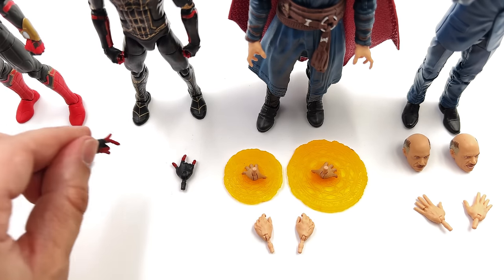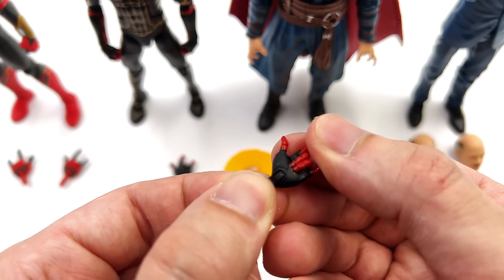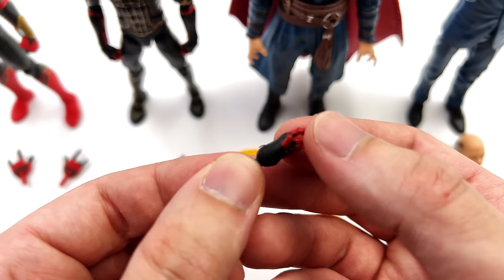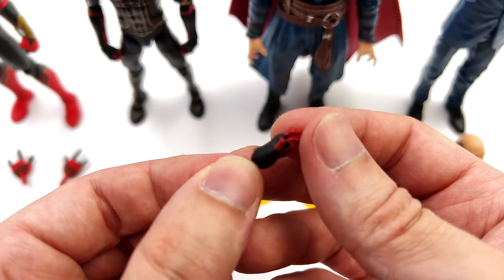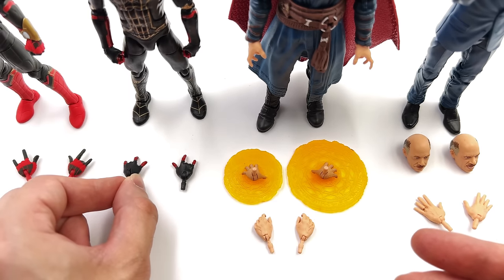Moving on to the black and gold suit Spidey — this guy has the same exact hands except the colour scheme is reversed. I'm pretty sure these are a reuse from the upgraded suit Spidey as the back of the palm is completely smooth.